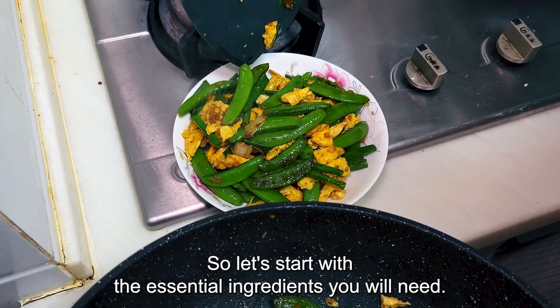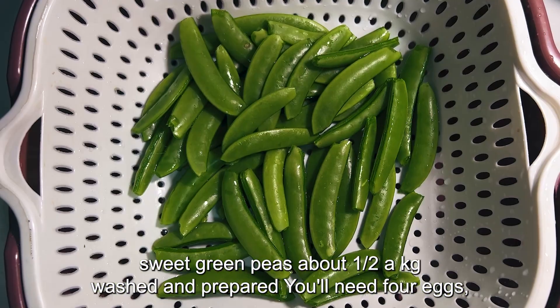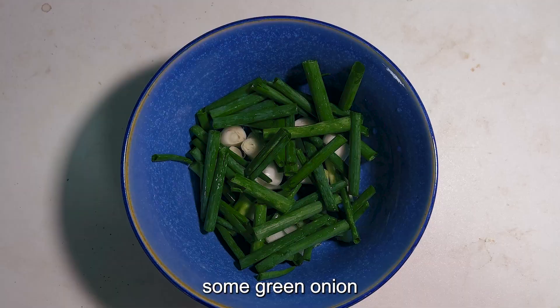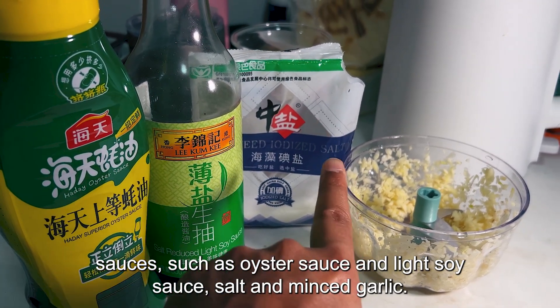So let's start with essential ingredients. You will need sweet green peas, about half a kasi, washed and prepared. You will need 4 eggs, some green onion, sauces such as oyster sauce and light soy sauce, salt and minced garlic.